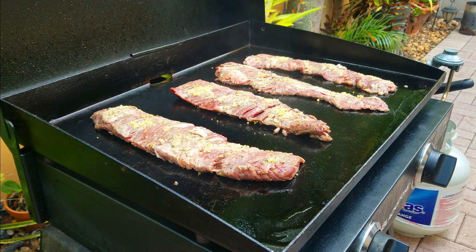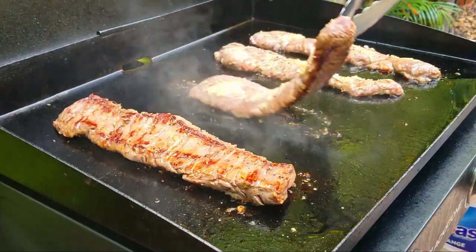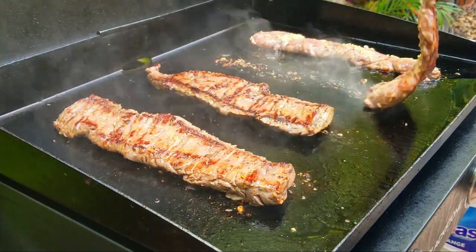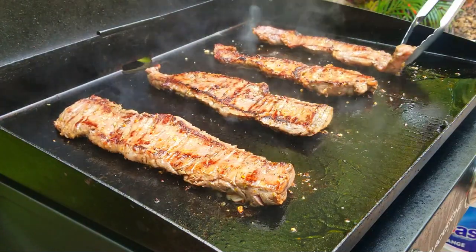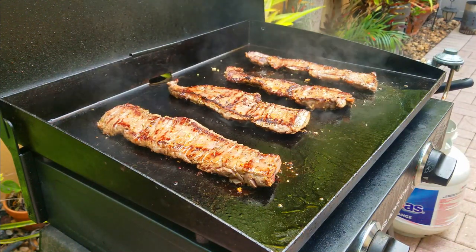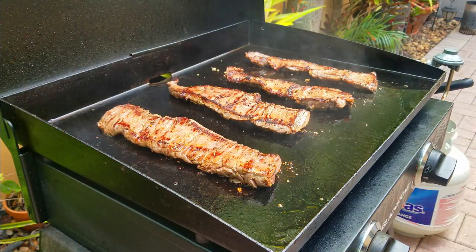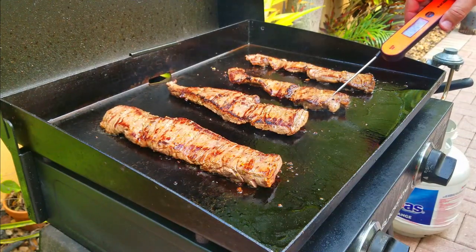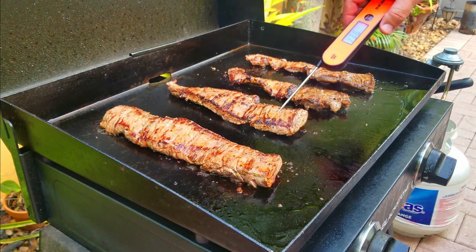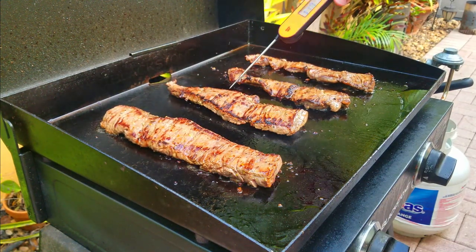About three and a half minutes in, time to flip. Look at that color on those steaks — that's exactly what you want to see. They're nice and rare on the inside but look at that crust on the outside — that's where the flavor comes in. We're going to check the temperature. I like medium rare, so 130-135°F — pull them at that. Leave them another three to four minutes and these are done. It's just that quick.